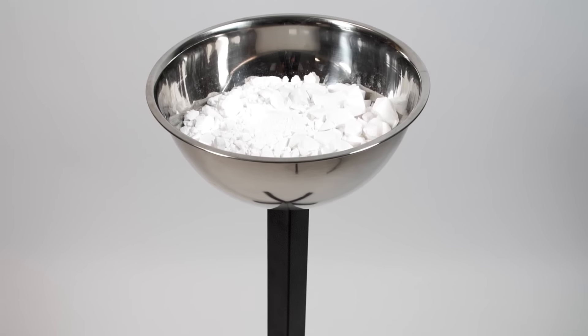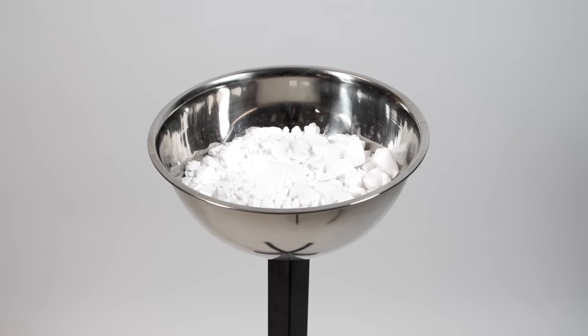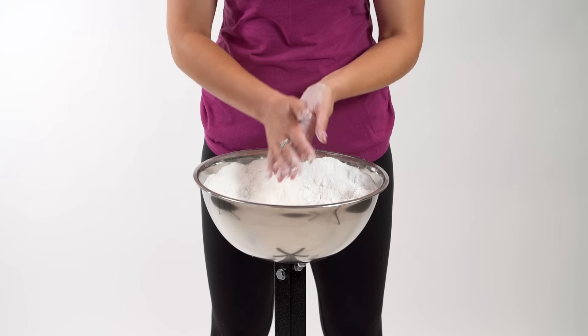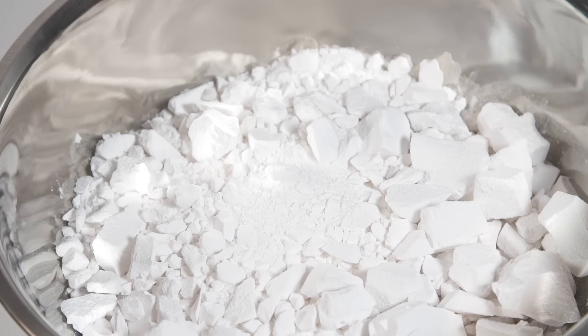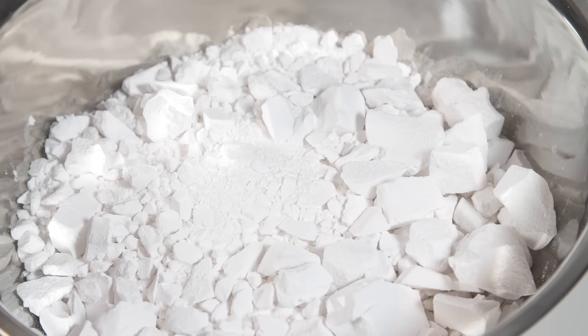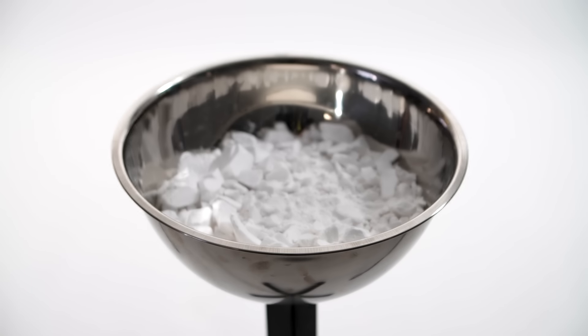At three feet tall, the Again Faster Chalk Stand allows for easier application of chalk and reduces the amount of dust that falls to the floor. Featuring a chrome bowl capable of holding up to 12 blocks of chalk when crumbled, the stand has a powder-coated post with a stable four-point base in zinc hardware.